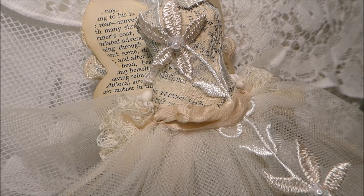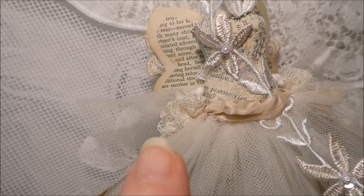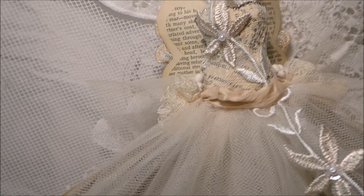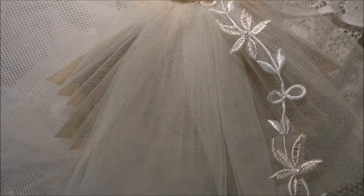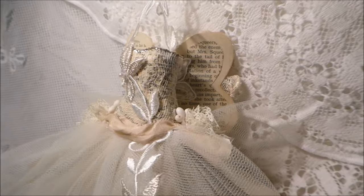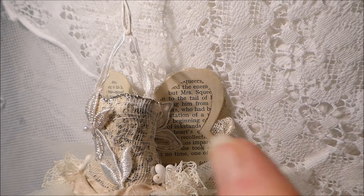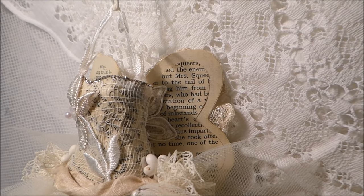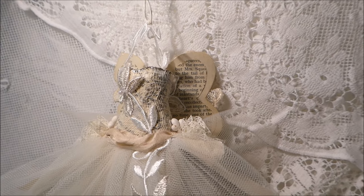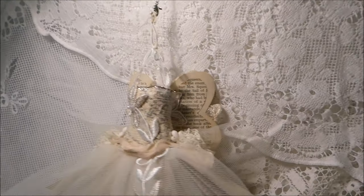I've used some sari silk around the bottom of the waist, and I've made some little flowers on each side of her hips using a delicate little lace. I've used tulle and book paper to put this little art dress together. To hold the wings on at the back, I've used a little bit of the wedding applique trim from Esme's store as well, and I think it did very well with that.